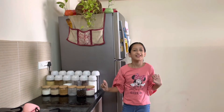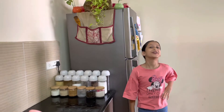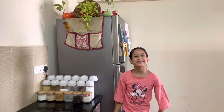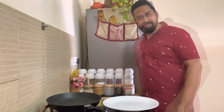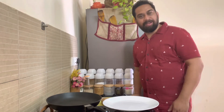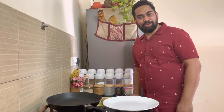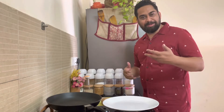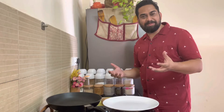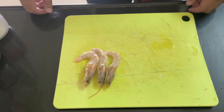Hi everybody, welcome to Vanya's studio. Today it's going to be a different video because I'm not going to be there — it's a dad-in-the-house video. My dad is cooking a prawn recipe for you. Let's get started. Today we are making prawn curry.